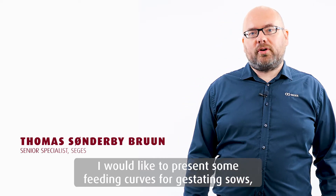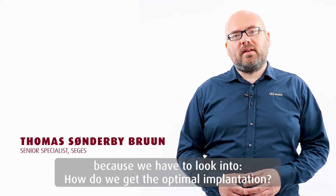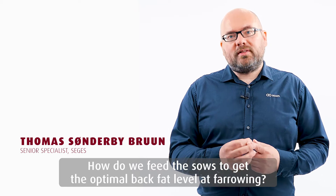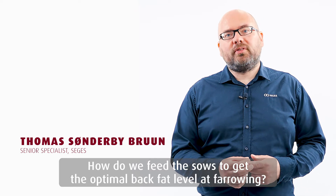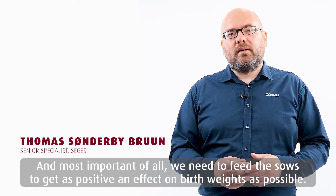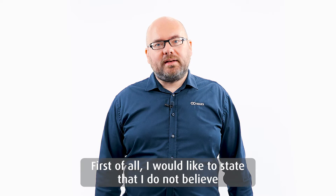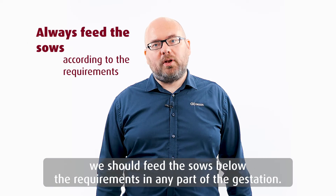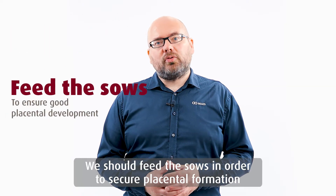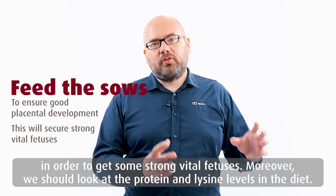I would like to present some feeding curves for gestating sows with focus on how we get the optimal implantation, how we feed the sows to get the optimal back fat levels at farrowing, and most of all how we feed the sows to get as positive an effect on birth weights as possible. We should feed the sows to secure optimal placentation formation in order to give strong, vital fetuses.